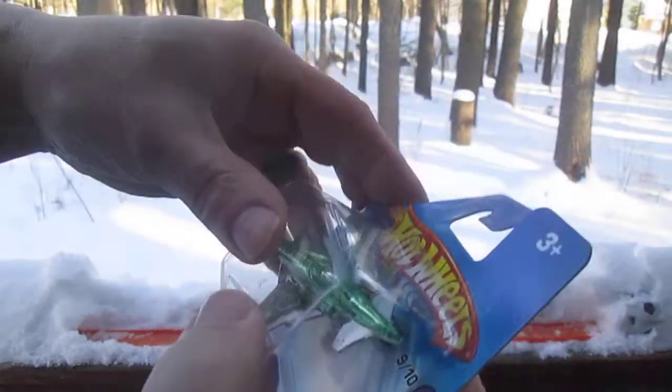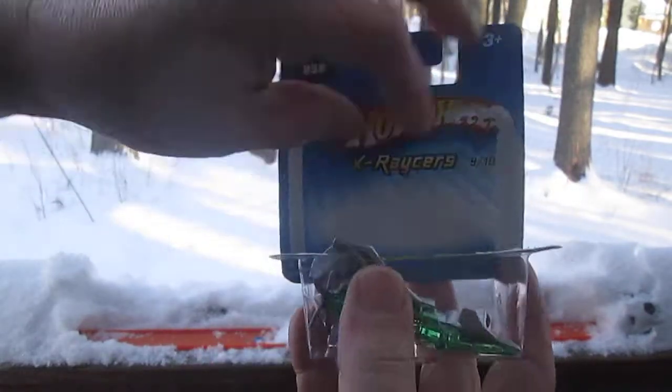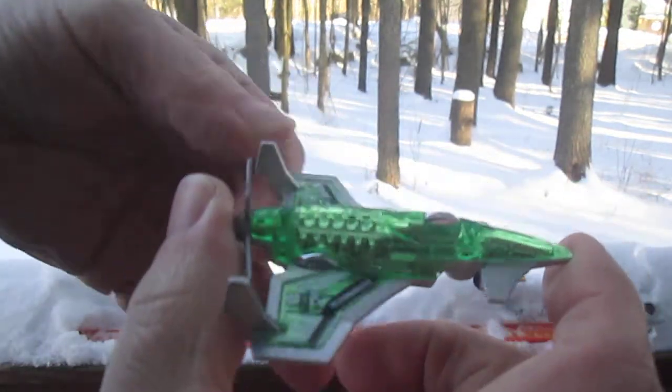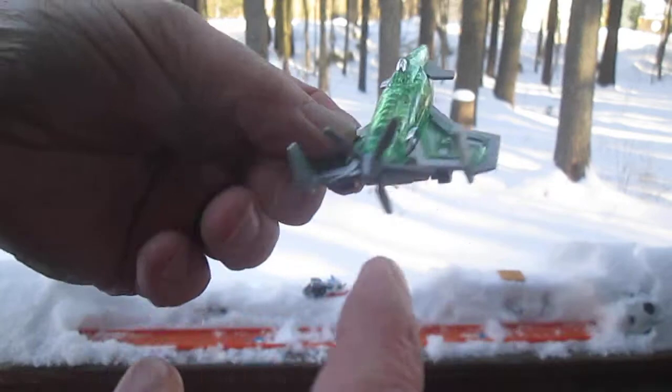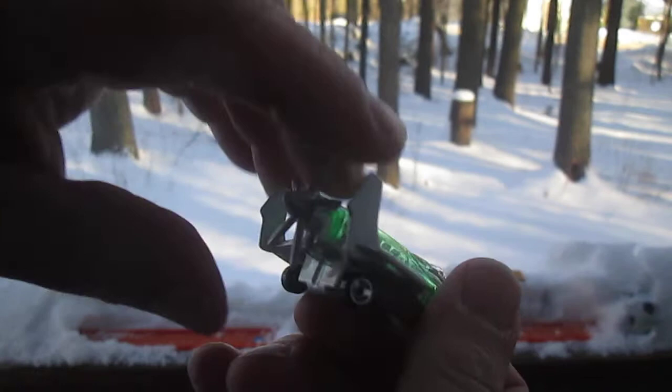Let's get this out of the package. That is the back. The back has the propeller.